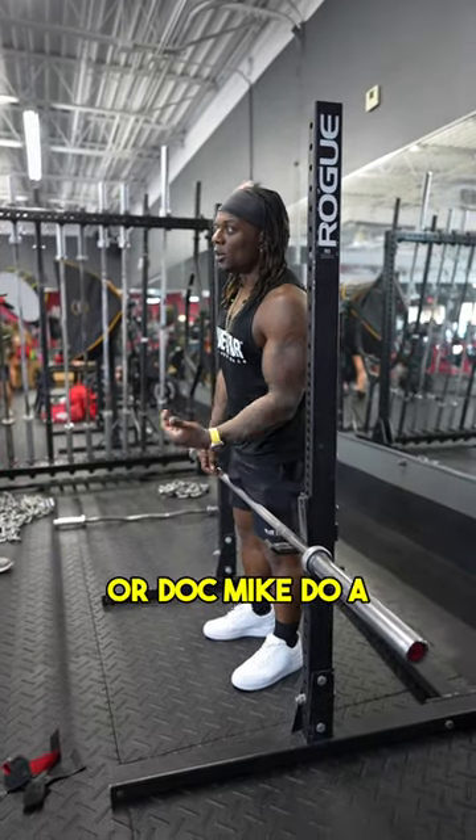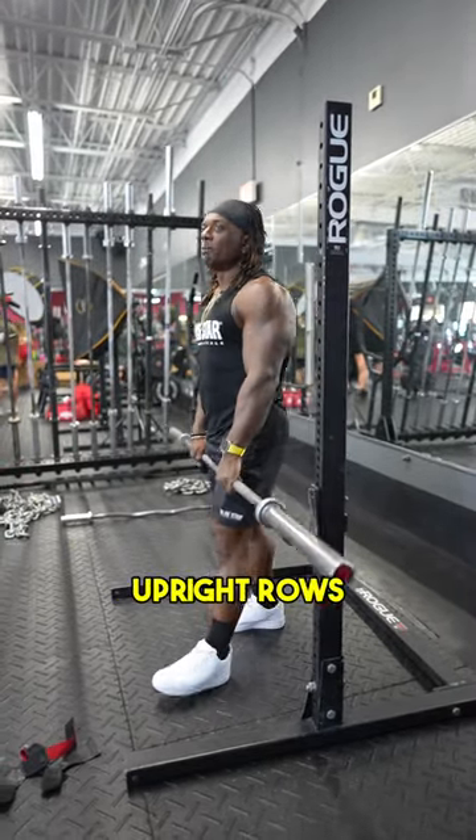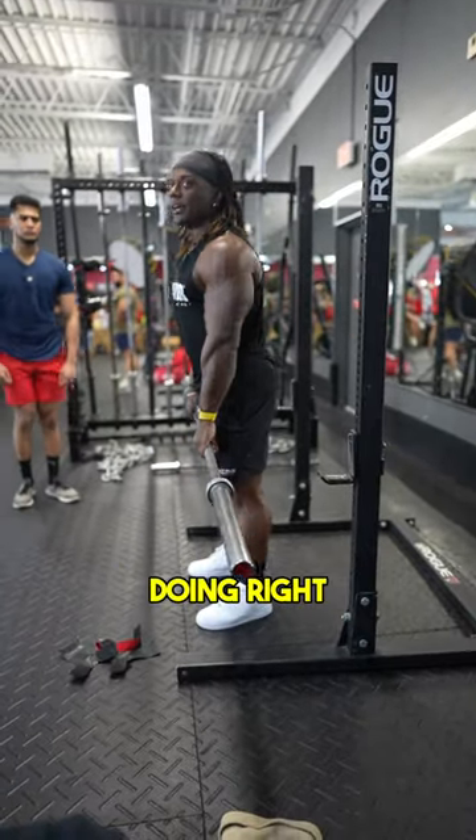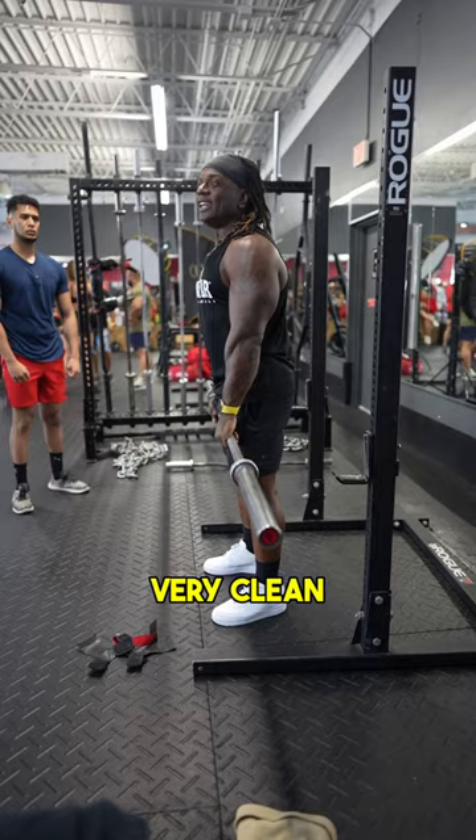You guys have probably seen me or Doc Mike do a version of upright rows. An upright row is basically a clean. So this part is very clean.